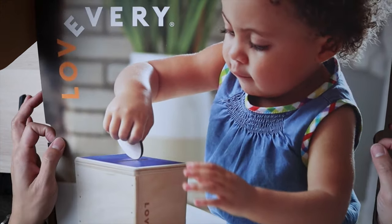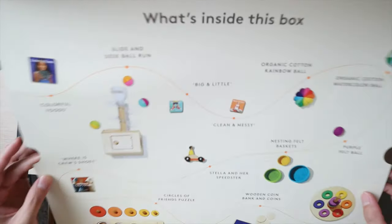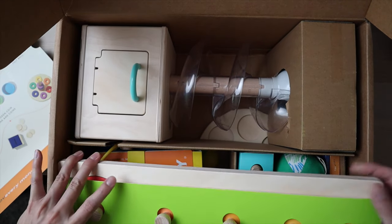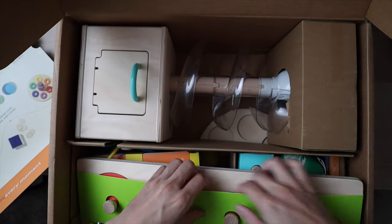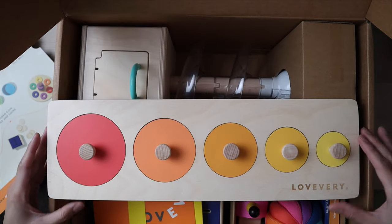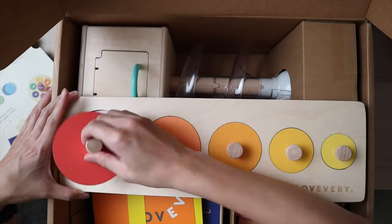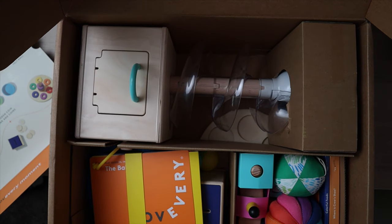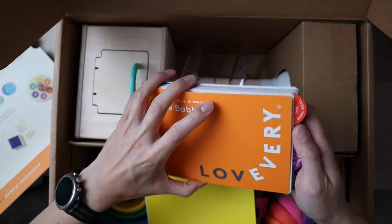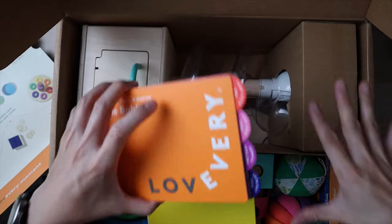This is the Play Kit months 13, 14, 15, The Babbler, and these are all the items included. The first thing on top is the Circle of Friends Puzzle — it's basically an extended version of some of the puzzles they've already received before but with a lot of different little faces. There's also a booklet that tells you how to play with everything inside the kit, and I'd highly suggest reading through it.